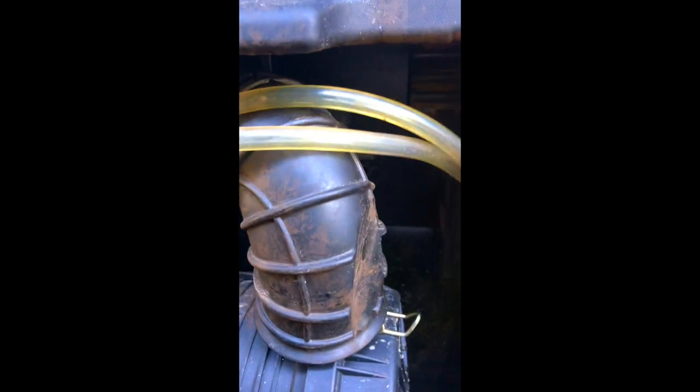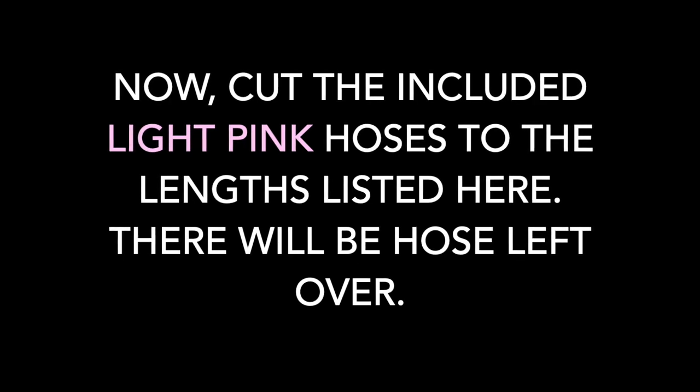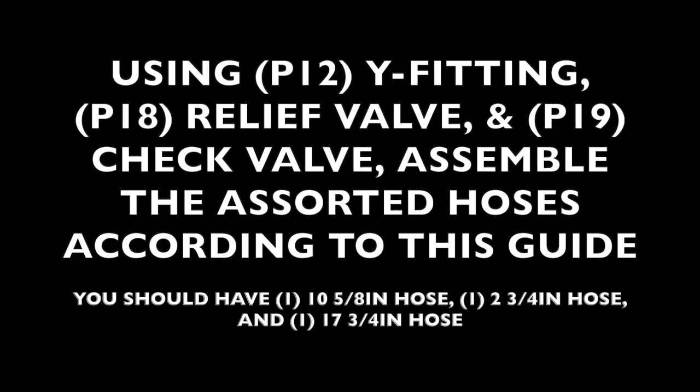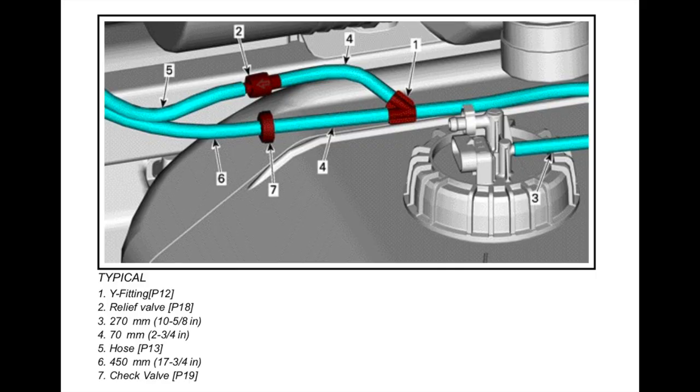You'll need to remove the factory fuel vent line. It runs up behind the air box — just remove those. This is what your hose will look like when completed.